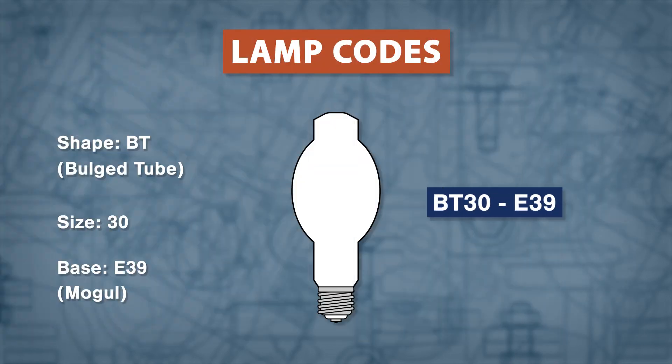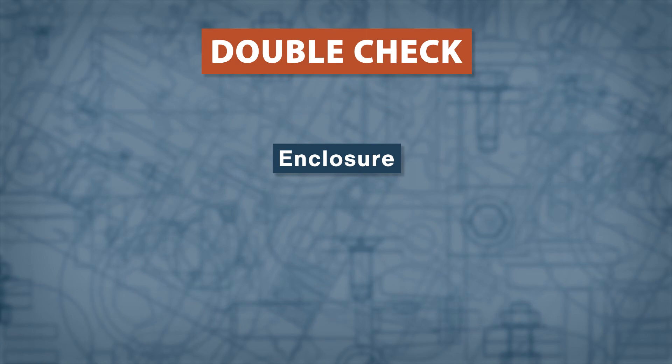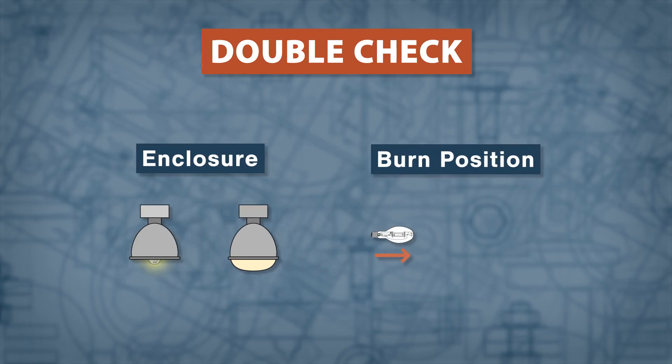Putting all of this together gives us a BT30 bulb with an E39 mogul base. Then check to see if the lamp is rated to be used with an open or enclosed fixture. Next, note the burn position — most HIDs are universal, but some can only be used in a specific orientation.